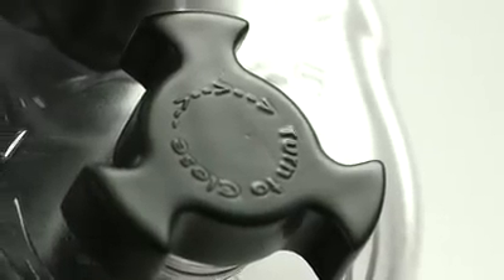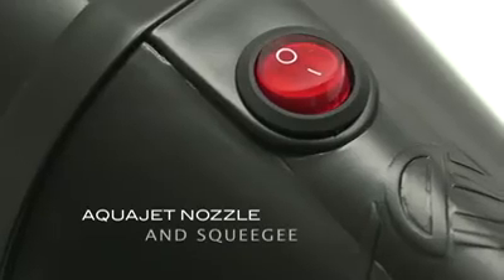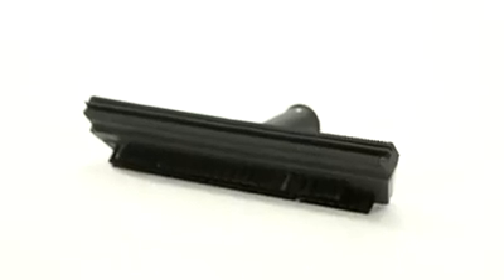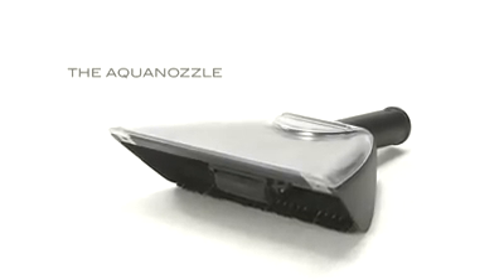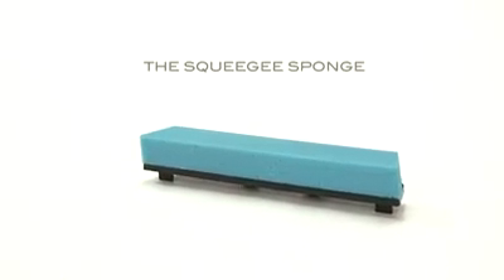With an Innovative and Practical Design: the Aqua Jet Nozzle and Squeegee, the Squeegee Brush, the Aqua Nozzle, and the Squeegee Sponge.